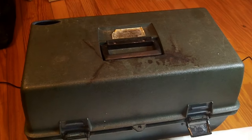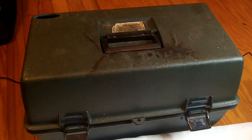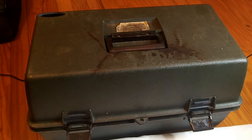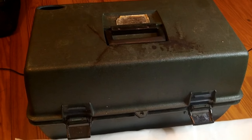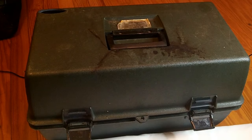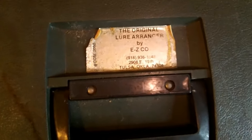Okay, here we go. This is the box that I got from my father after he passed away. It's not in the best shape — I think it's been sitting since the 80s, probably in a fishing room. It's got a crack in the top of it, and I think that actually helped because it kept these baits a little controlled.